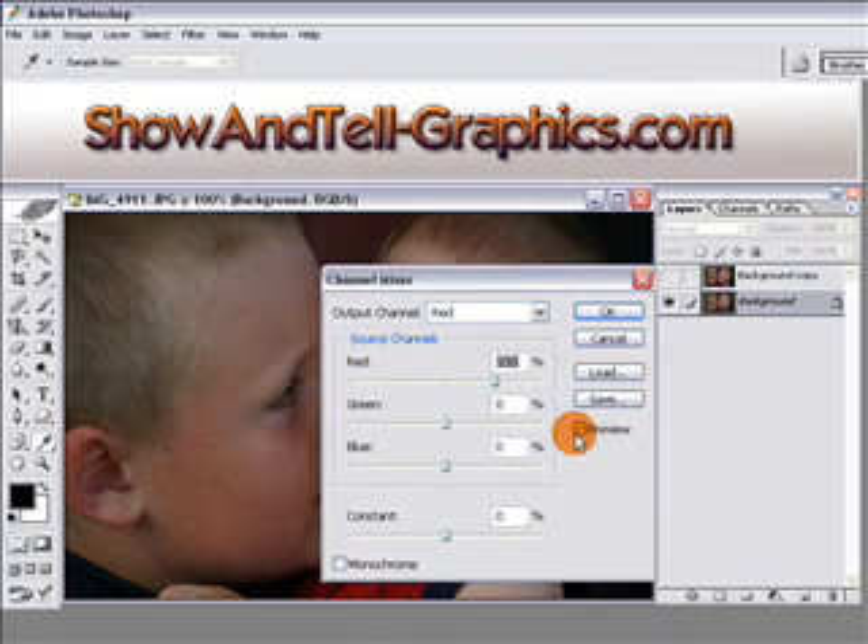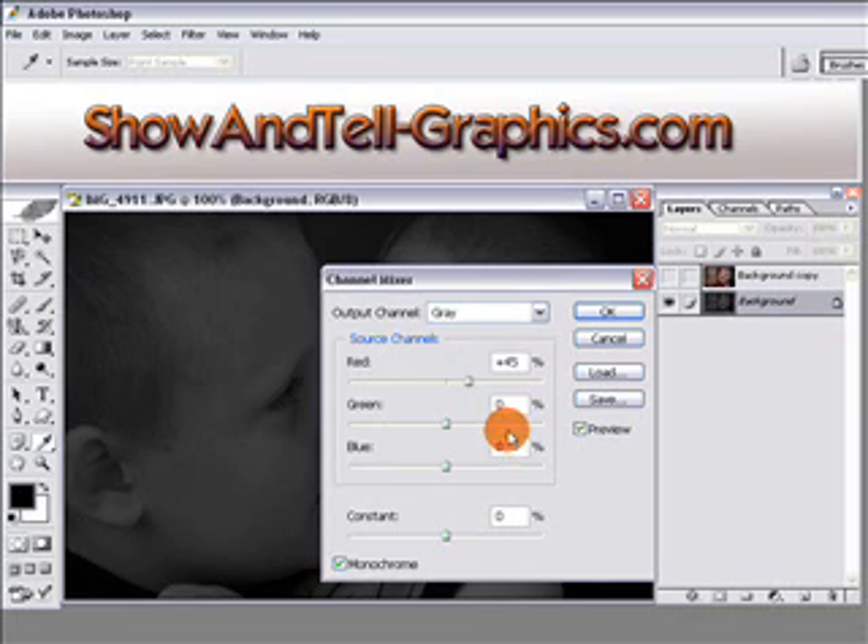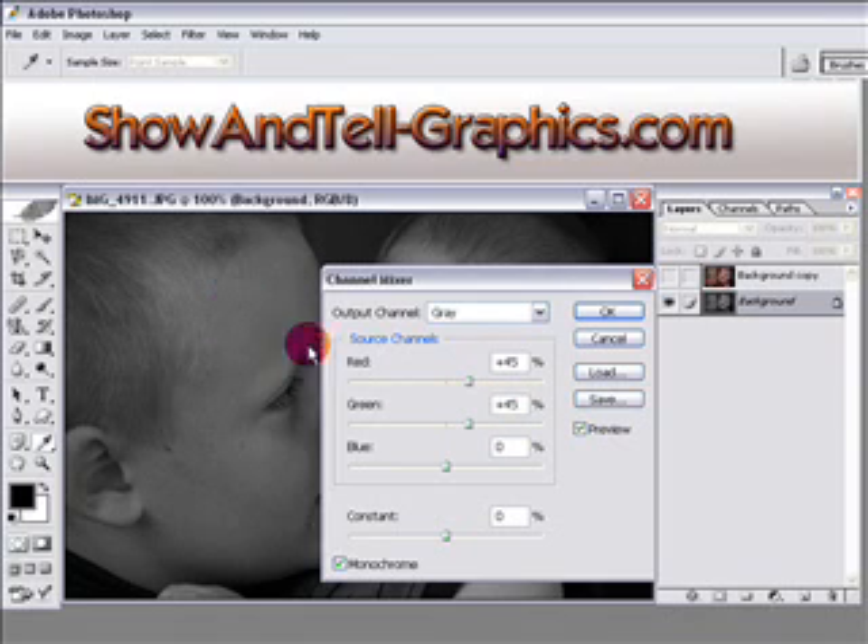In the Channel Mixer, make sure that you have the Monochrome box checked. Then go to the Red box and enter plus 45, then the Green box and enter plus 45, and on Blue enter plus 10.